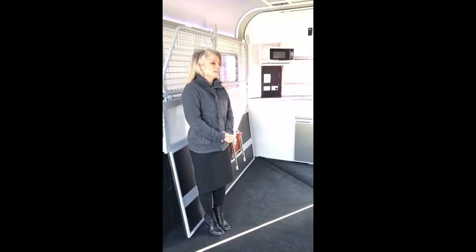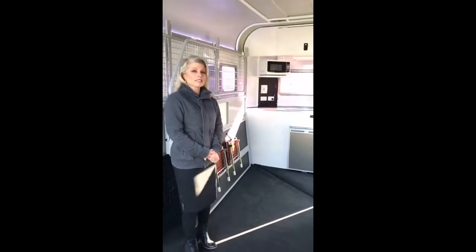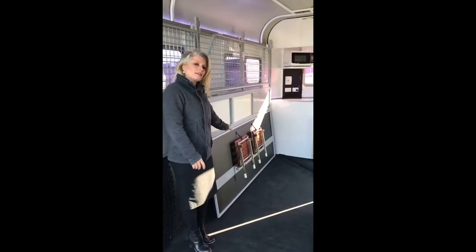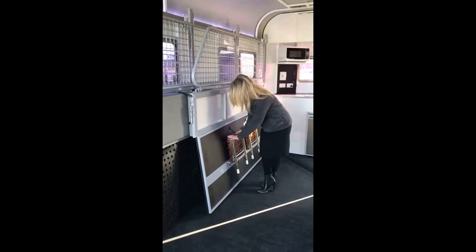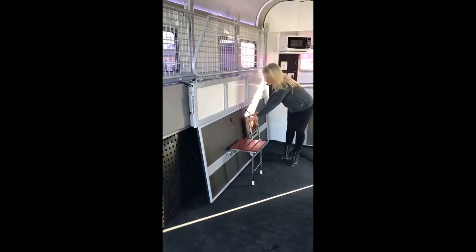Morning guys, Jodie here again. I just wanted to show you a couple of features at the front of this three horse angle load comfort — it's a really good example of this model. We've put some seats on here — they're optional, just to sort of showcase the living area. They're easy to use, drop down like that, and click away when you don't need them.